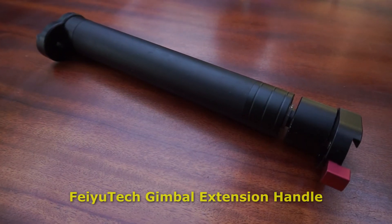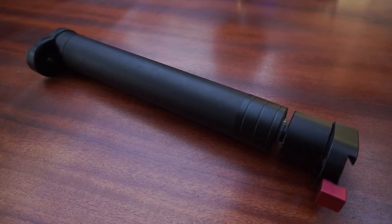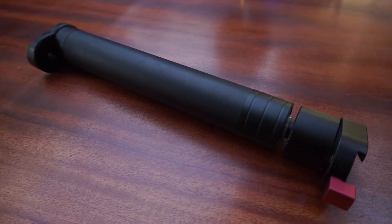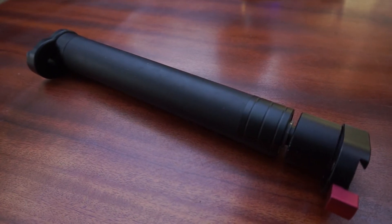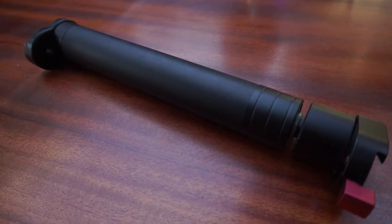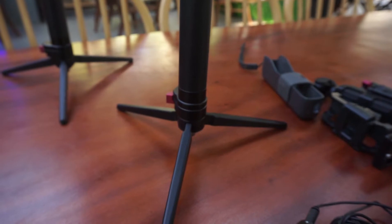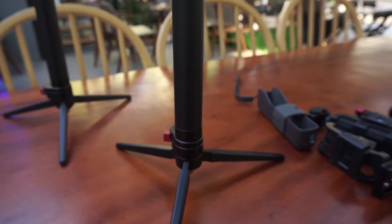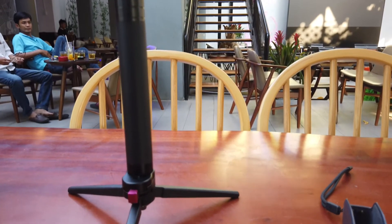This little gadget here is an extension pole for a Fayutec gimbal. If you notice, I've got quick release plates mounted on both ends — a male and a female — so that I can put a tripod or accessories on this little stick. This is the little tripod extension pole from Fayutec. I use this little rig for tabletop interviews quite a bit and it works really well.